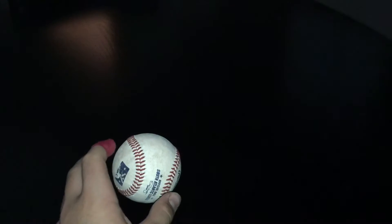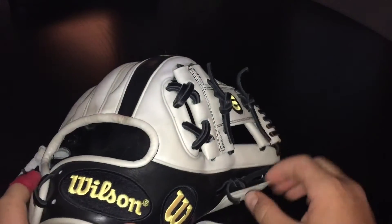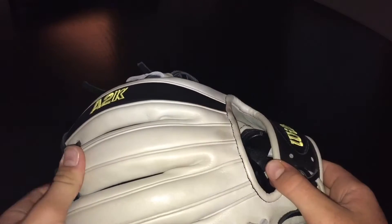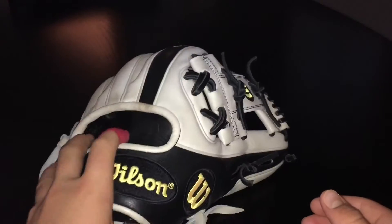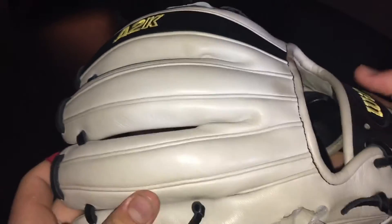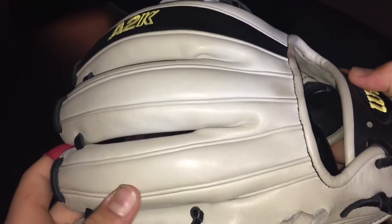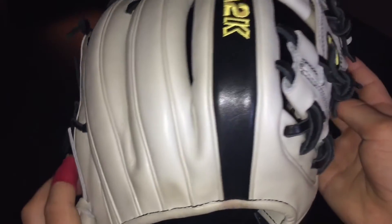That's number three. Number two, we'll go with this Wilson A2K October 2014 model — this is what most people call the Ghost, whatever you want to call it. This glove looks outstanding in person, with the white — some people call it silver — fingers and web.